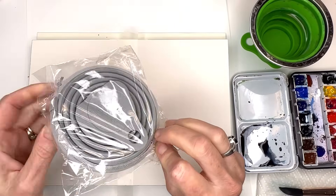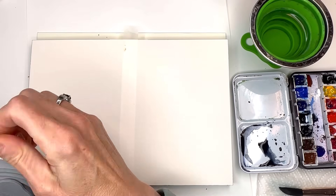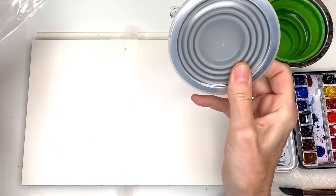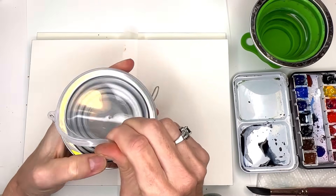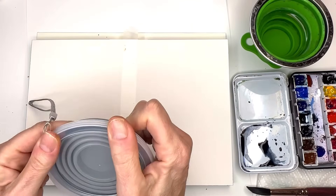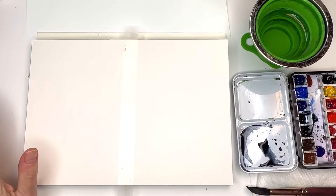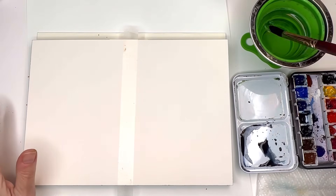The travel cups are two for about eight dollars and they open up like this. If you were traveling and didn't want to bring a lot of supplies, this is perfect. It has a cover so it doesn't get water everywhere, folds out and folds back in, and has a little strap so you can hang it on your plein air easel. With a limited palette and limited supplies, let's paint something — a fall floral.